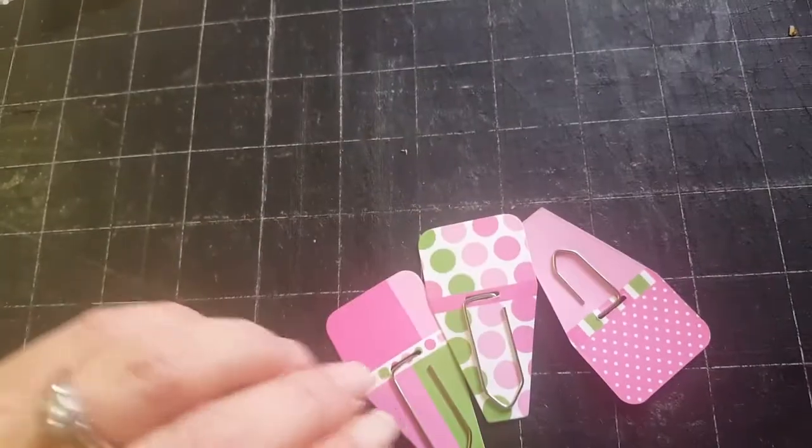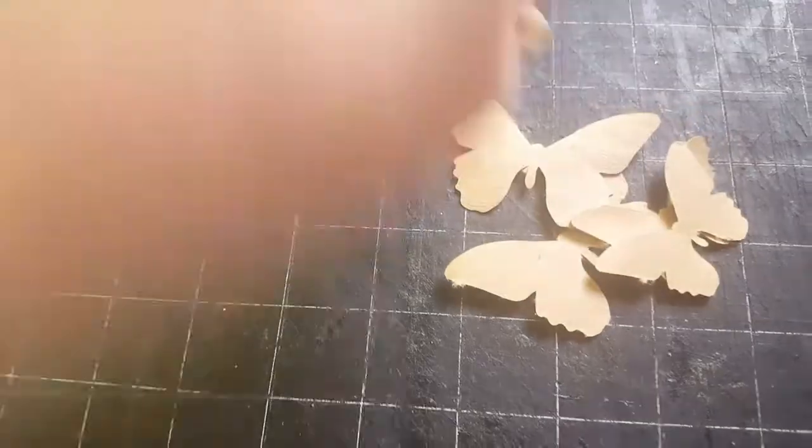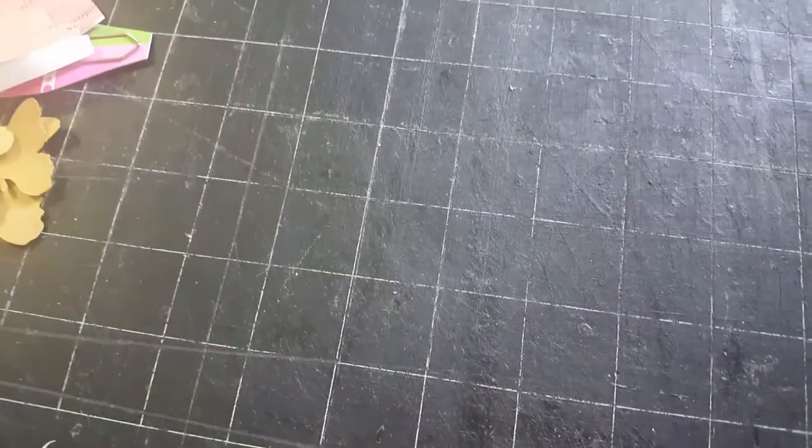So you'll get two of those, and then you'll get three of these little paper clips. You'll get five of these little page tabs to put on the edges of your pages. And then I just have some little butterfly cutouts made out of craft card stock. So those will be added in there.